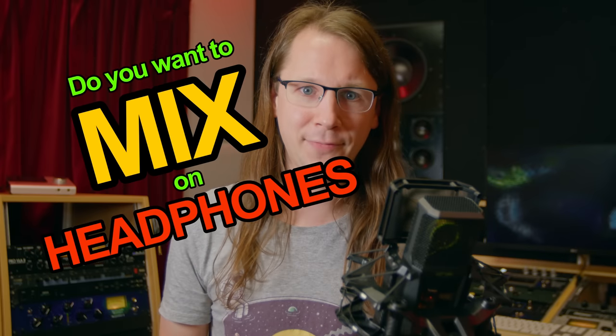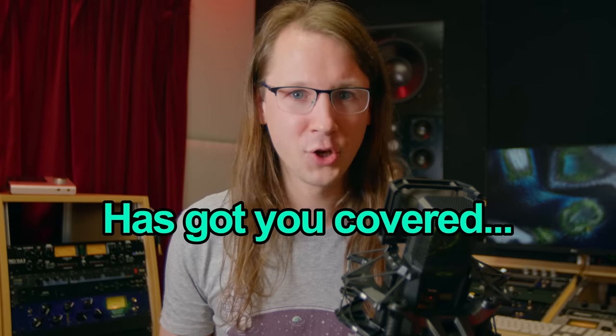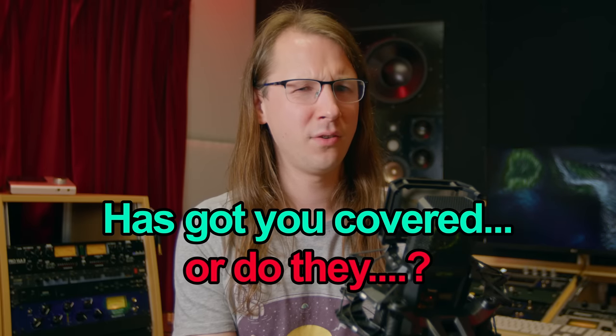Do you want to mix on headphones but hate being attached to a cable? Then don't worry, because a company called AIII has got you covered — or do they?